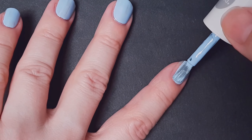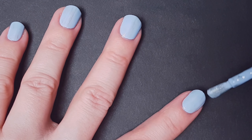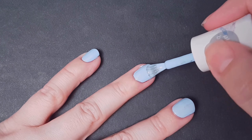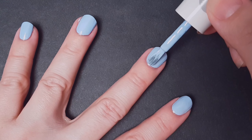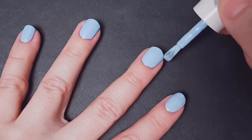The base coat will also make my manicure last longer. I'm gonna be applying two coats. I really like this brush — I think it's very easy to work with, it's very round and wide and actually covers my nail in just one brush stroke.